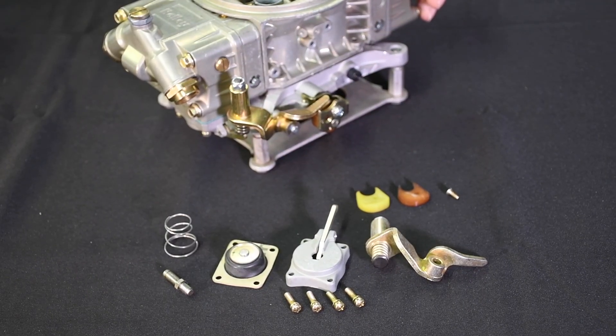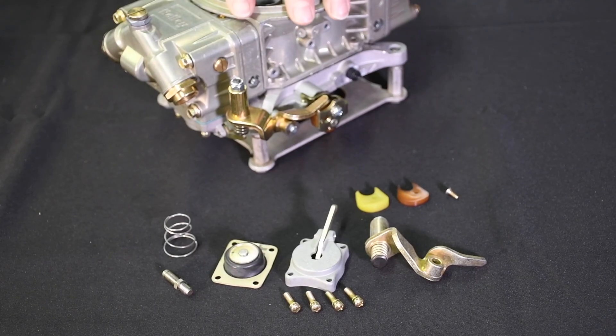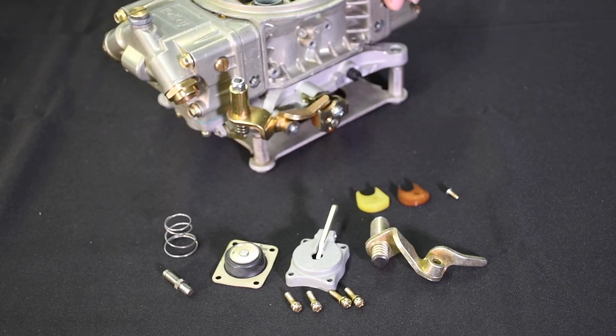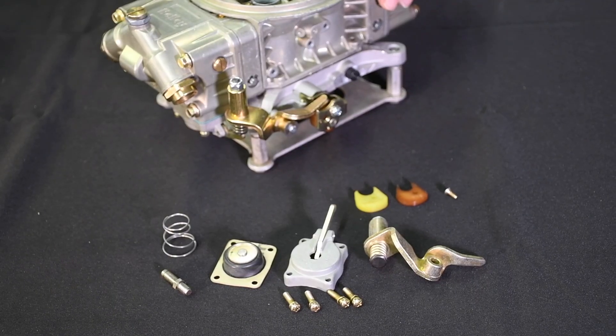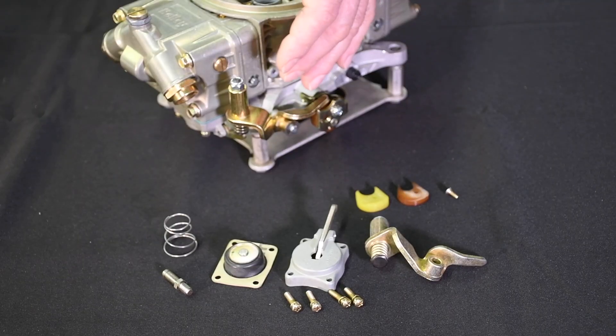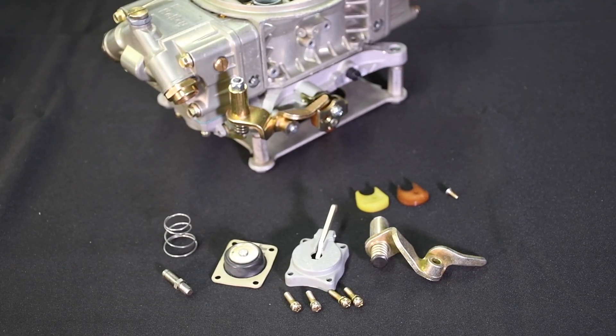There's more to consider too. The larger the carb flow in relation to the engine displacement and engine speed, the more need for a larger pump shot. The further the carburetor is away from the intake valve — for example in a tunnel ram application — the more you need a larger pump shot. A heavily modified engine, especially one that has to haul around a heavy car with a tall axle ratio, can sometimes develop a severe stumble. If tuning such as increasing the shooter size or revising the pump cam timing doesn't work, then you should use a 50 cc kit.